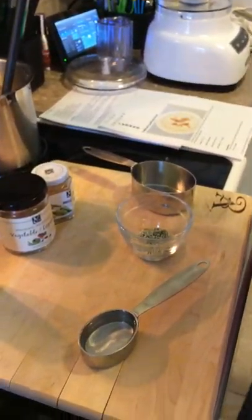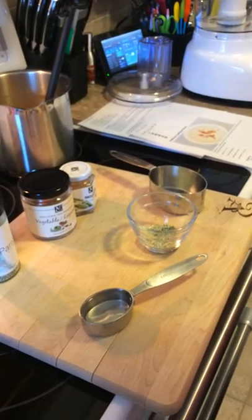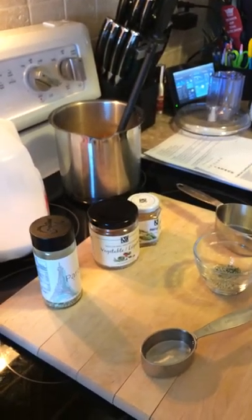Today I'm going to show you how to make Epicure's 15-minute cauliflower soup. I have a multi-pot here in which I simmered five cups of prepared vegetable bouillon.